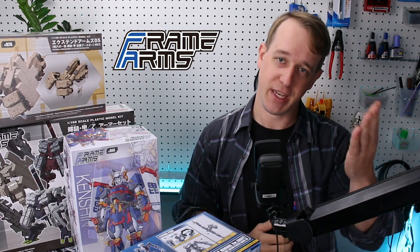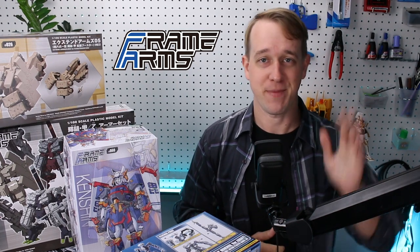Thank you all so much for checking out the video today. I hope that was helpful for everyone. Until next time, have a good one. Bye bye.